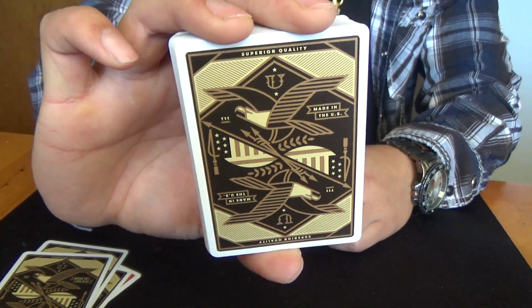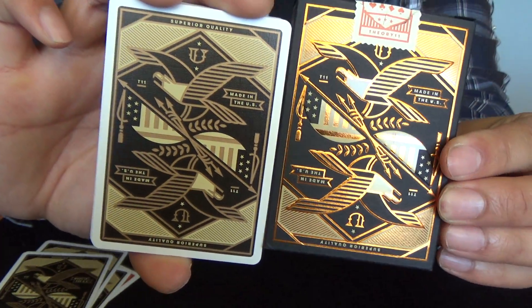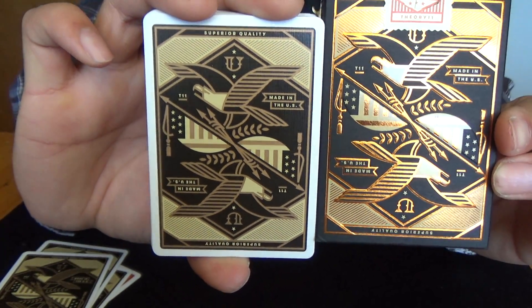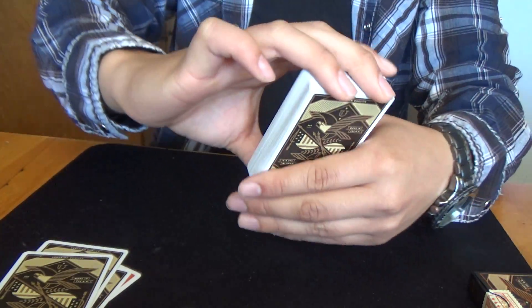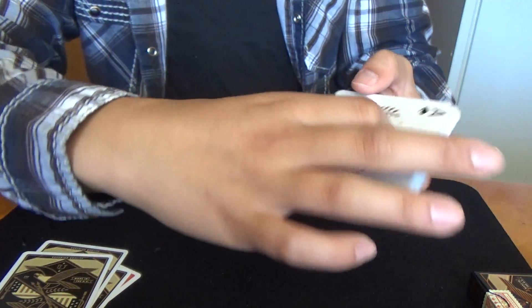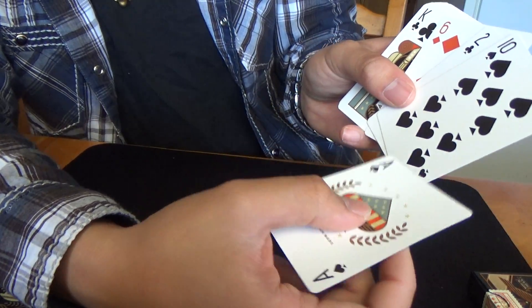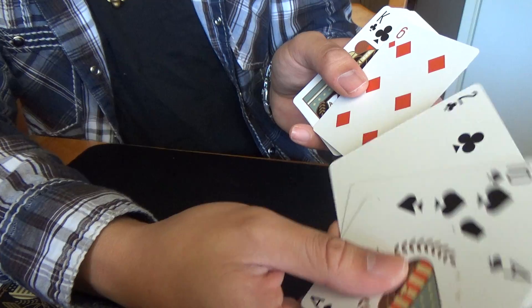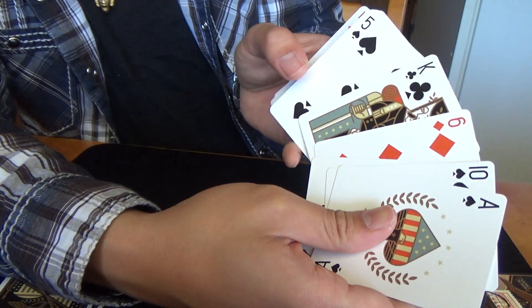Here's a closer look at the real back design, compared to the box for reference. And here's a look at the faces. The faces have custom pips and a slight cool variant — a little chubby. I like it. Custom court cards.